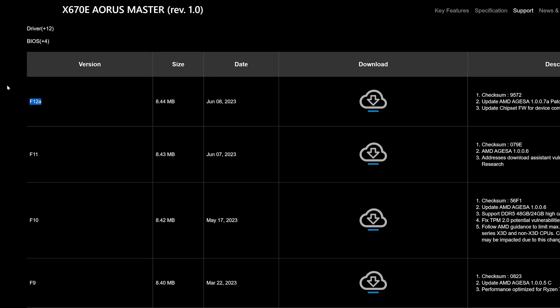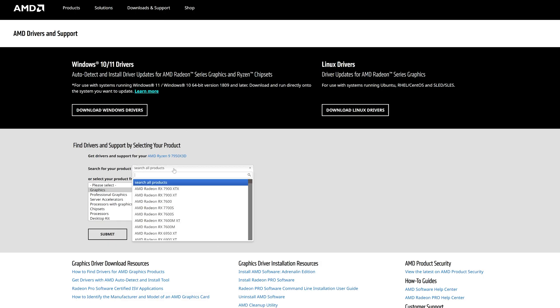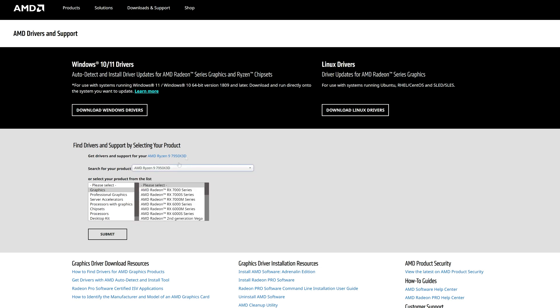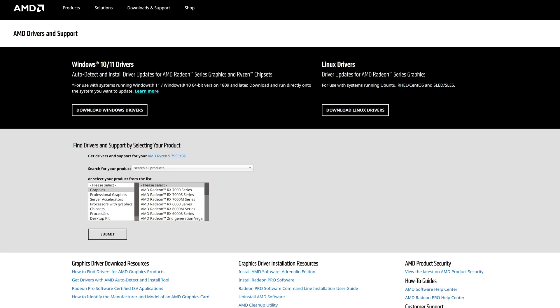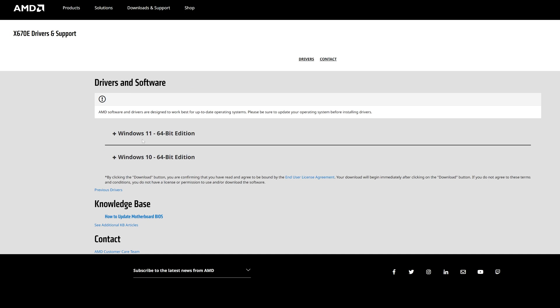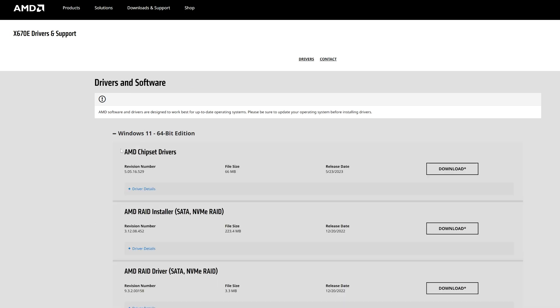No drivers were present beforehand and we made sure to install the latest BIOS version provided by Gigabyte — to be sure that nothing exploding is happening. From there, we went onto AMD's website, almost downloaded the wrong thing because I just typed 7950X3D instead of going through the list. No — this is Adrenaline, which installs the iGPU drivers, not the drivers needed to properly utilize the 3D cache. Anyway, once we went through the list and selected the X670E chipset drivers, we installed them and started our set of benchmarks.